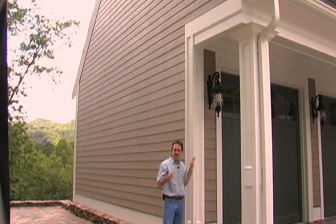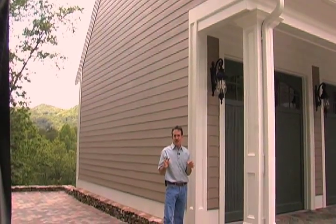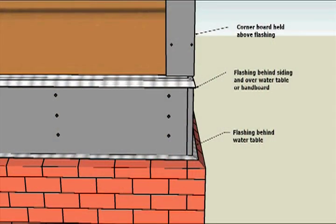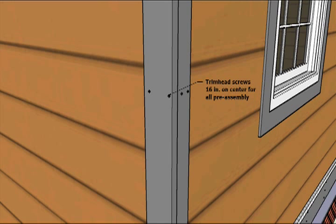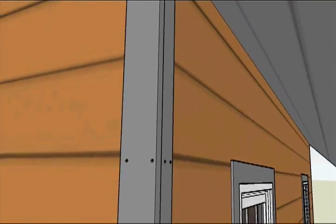Corner boards are one of the most vulnerable areas of cladding on a home. Be sure to fasten corner boards thoroughly to the framing at least every 24 inches on center. If you pre-assemble corner boards, use stainless steel screws installed in pre-drilled holes every 16 inches. Trim head screws are acceptable and they'll reduce the possibility of splitting too.